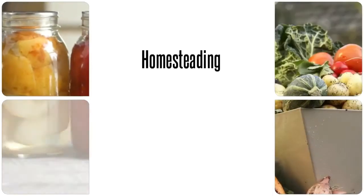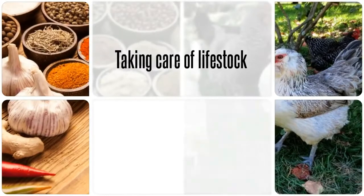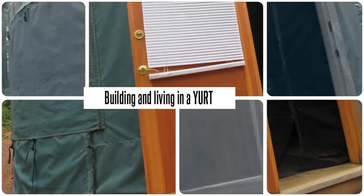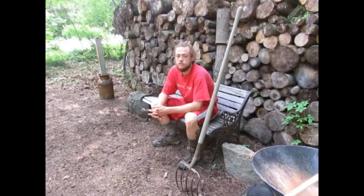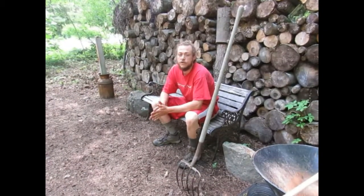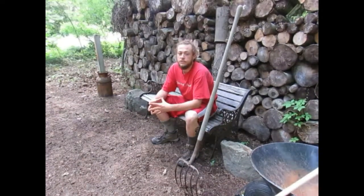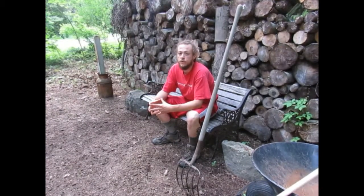Hey guys, welcome to Homesteading Through Our Eyes. Today we're going to talk about our farm stand. We are done in the garden, other than some watering and maybe some light weeding now and then. Now we can spend most of our energies and efforts on other things, so we're going to get ready for our farm stand.